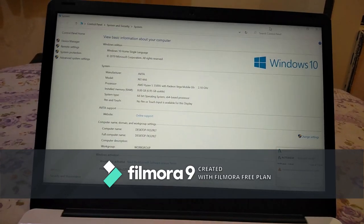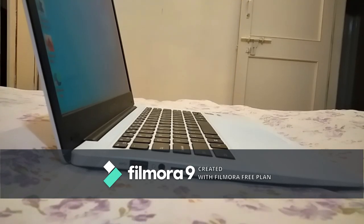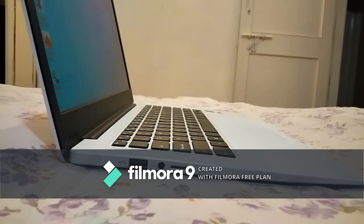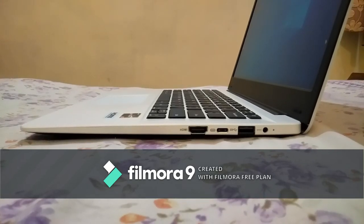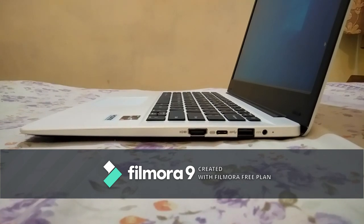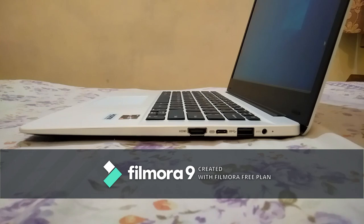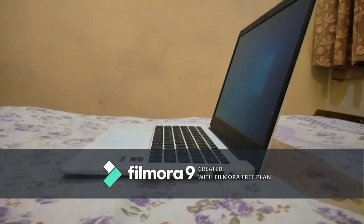Now talking about the ports: this laptop came with 2 USB 3.0 type ports, 1 USB Type-C port, an audio jack, a charging jack, a micro SD card reader, and an HDMI port. There is no optical disk drive, so you can't add storage via that route. Internals are nearly impossible to upgrade after purchase.